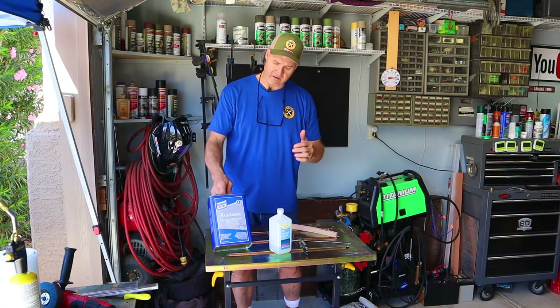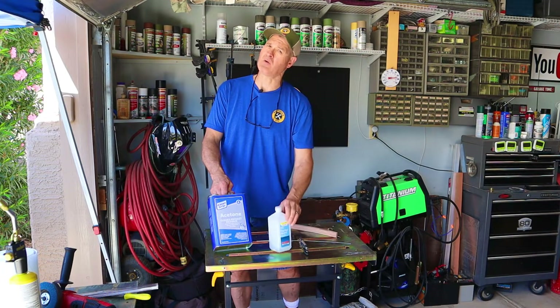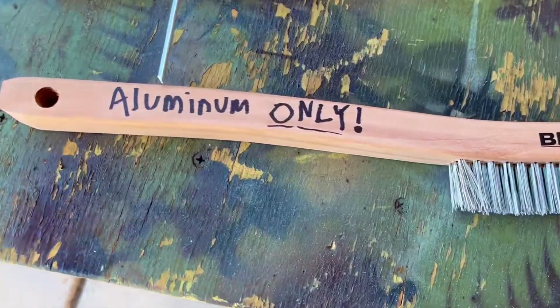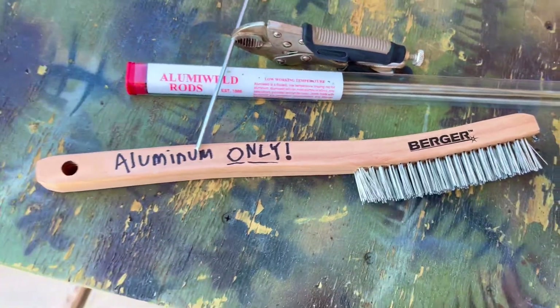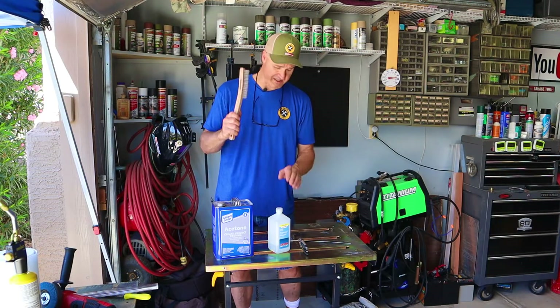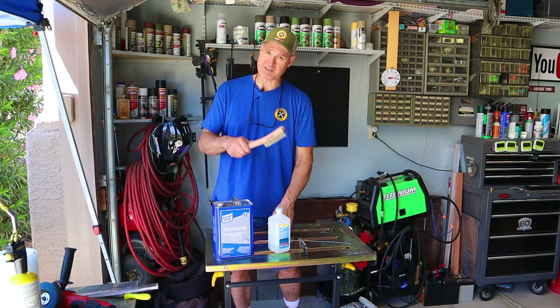Here are a few tips I've learned along the way. I switched to acetone instead of using alcohol for cleaning my aluminum. The second thing I've done is buy a stainless steel wire brush, and I'm only using this for aluminum. Do not use your brush on any ferrous metal because it's going to contaminate your aluminum and ruin your braze weld.